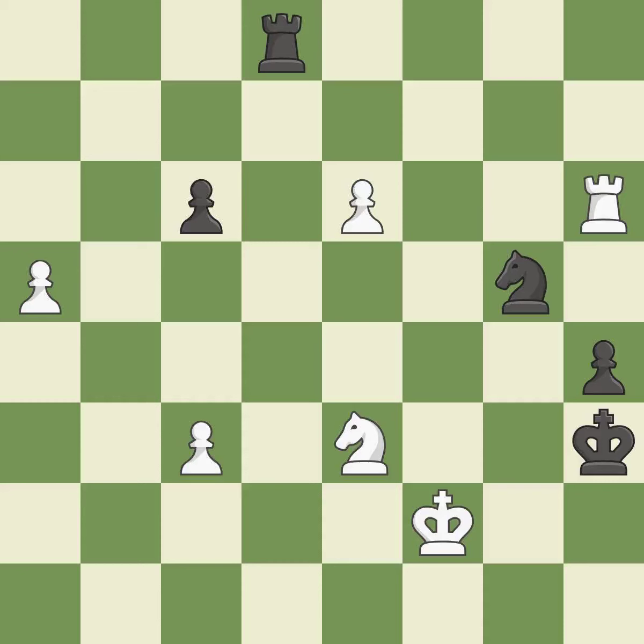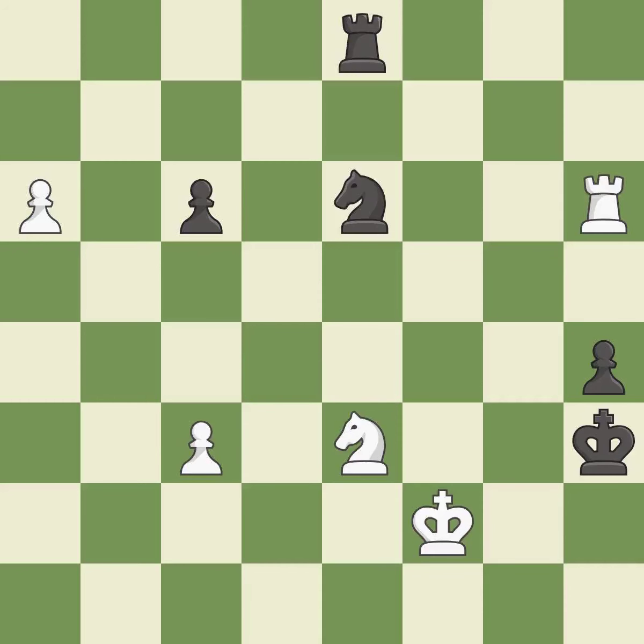This ignores an opportunity to threaten winning a knight — it is a miss. This allows the opponent to threaten checkmate — it is a mistake. That leaves a pawn vulnerable to being captured. This threatens to push a passed pawn towards promotion — it is a blunder. This captures a vulnerable pawn — it is best. This threatens to win a knight.